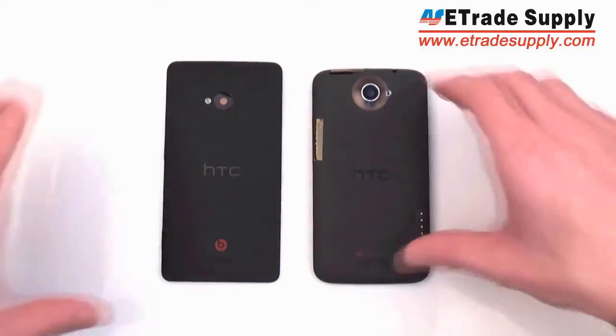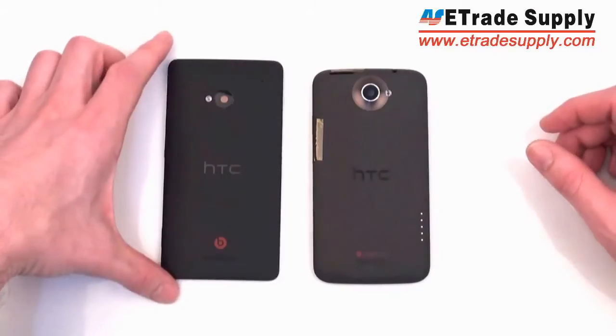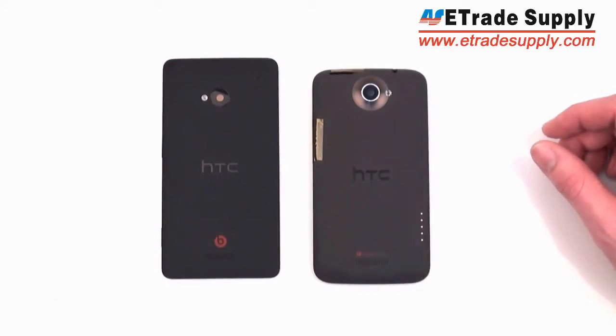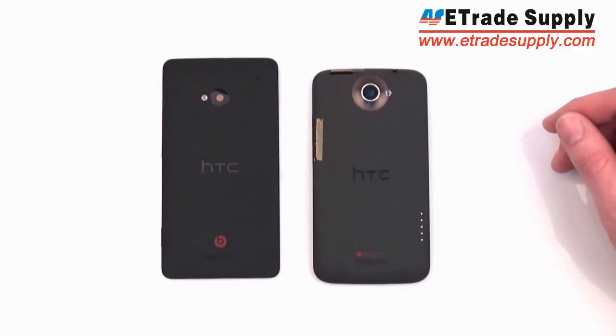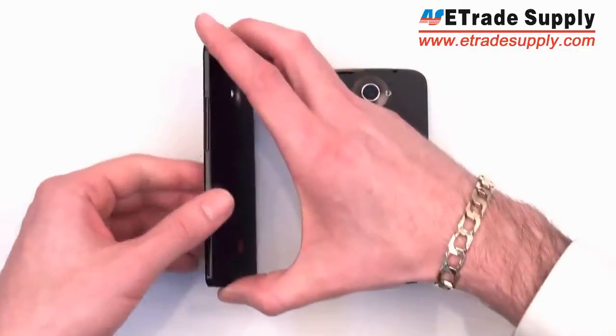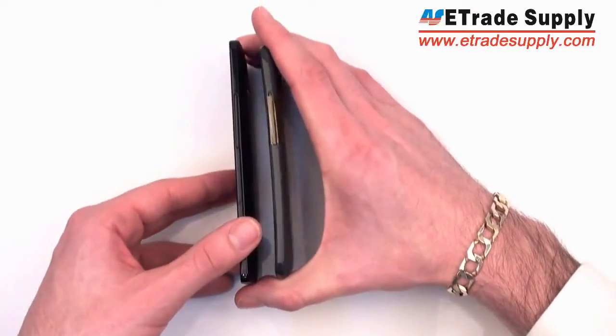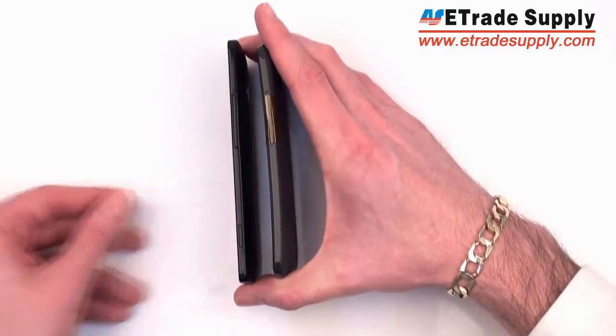As you can see it's quite different — it's a little bit bigger. This one is actually seven centimeters wide by 13.7 centimeters tall. If you look at it from the side, unlike the One X, it's not going to have the curved design; it's just going to have a flat, straight design.